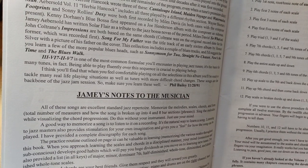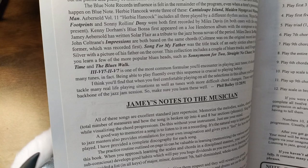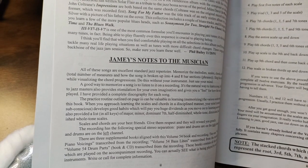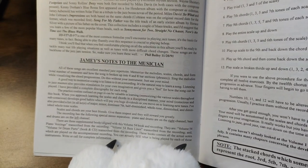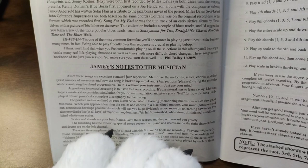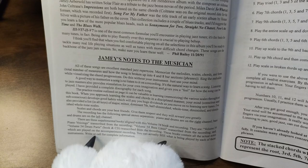It's awkward and then I'm hitting the microphone. I've got to get a new tripod — a new tripod will fix this completely — but I'm working with what I got. There are three supplemental books aligned with Volume 54: Volume 54 Piano Voicings Transcribed by the Recording, Volume 54 Bass Lines Transcribed for the Recording. You can actually see what's being played in each of these instruments. Write or call for more complete information.